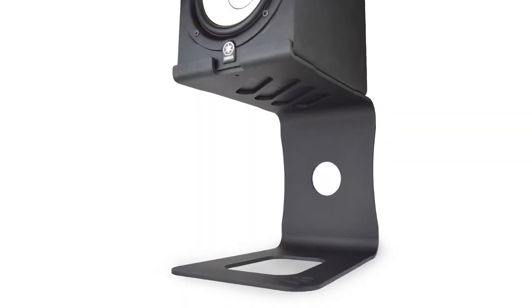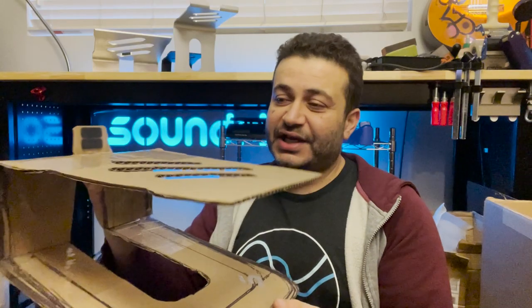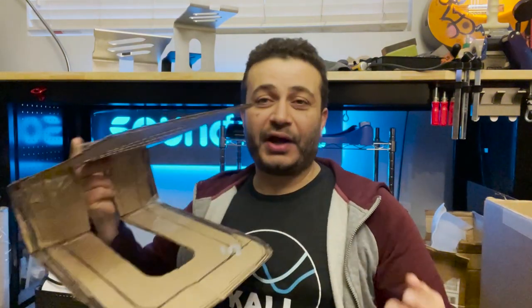Just like my first product, the Soundrise Pro 9, it started off just like this — cardboard and scotch tape, then a prototype, then a small production run. I thought I'd bring you guys with me on the entire process of how I come up with a speaker stand from concept to prototype to production run.